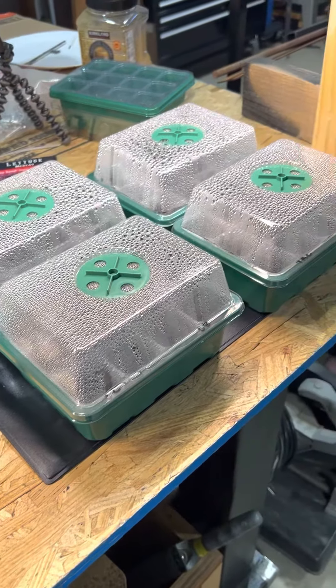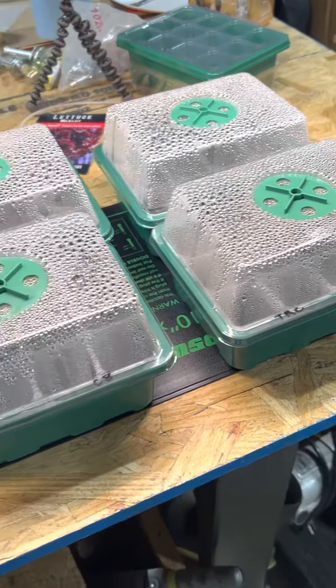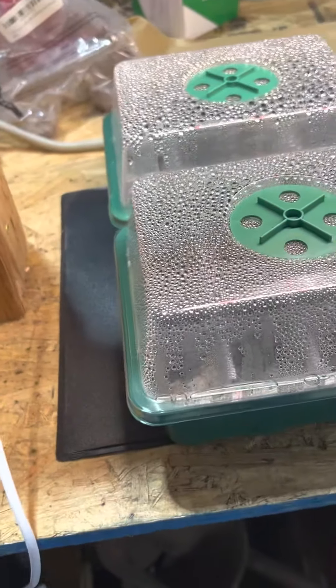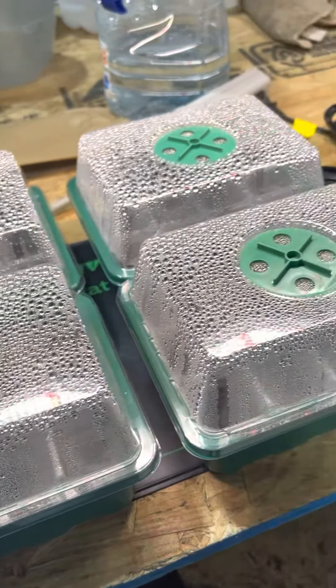Just want to do a quick update on my grow setup here, so I set this all up yesterday. I've got the heat mat, and as you can tell, those humidity domes are trapping the moisture, which is fine.